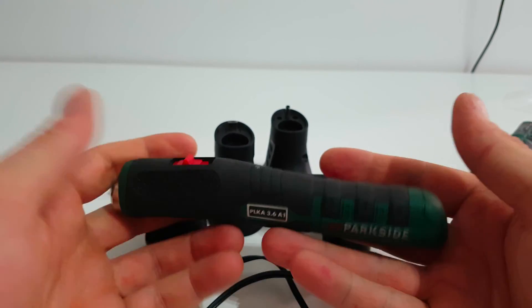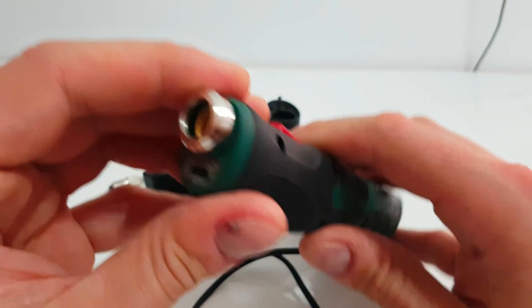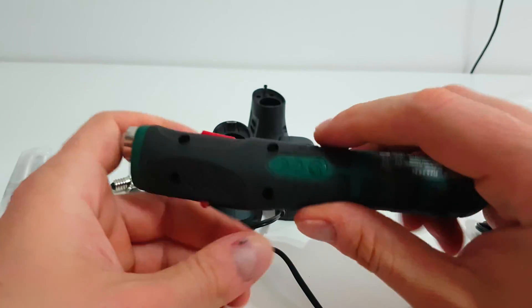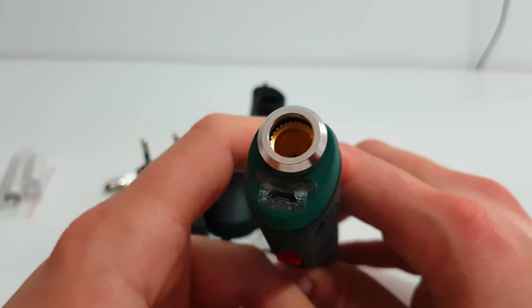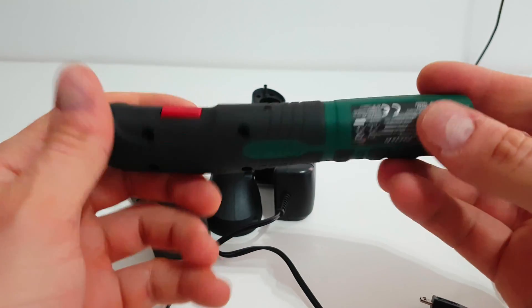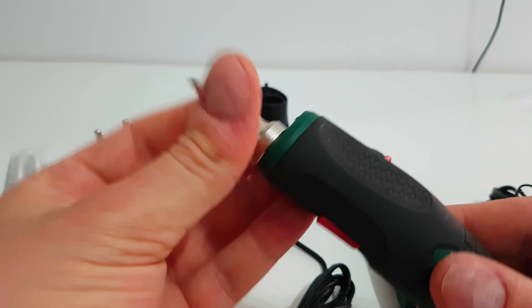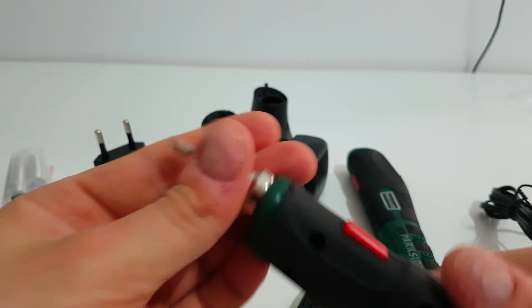you can charge it with micro USB from your power bank. In the future, it would be nice if they added a Type-C port instead — why not?